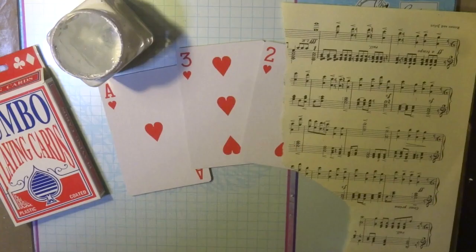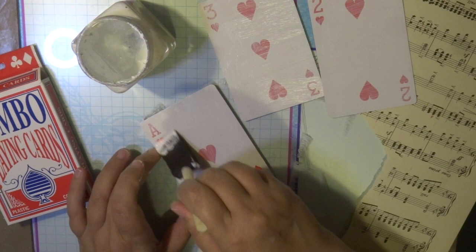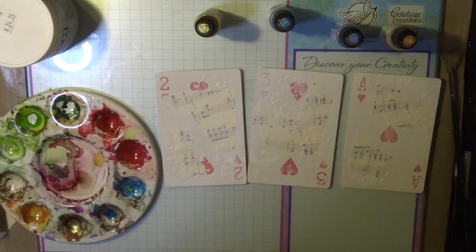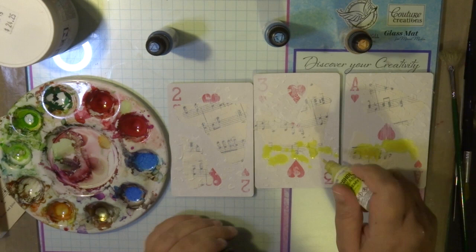These tags are actually playing cards, but they're a little bit bigger than a normal playing card — they're from a jumbo size playing card, about two and a half by five inches in size. I'm placing some gesso on top of the actual playing card, and I also cut out some music strips and place another coat of gesso.